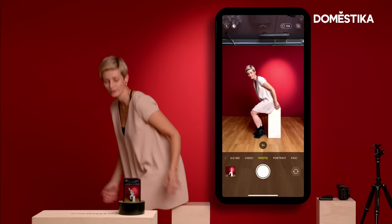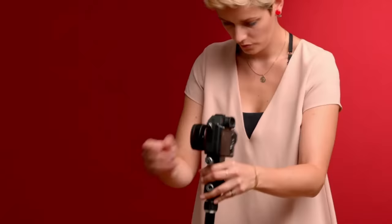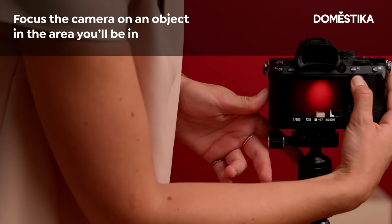Look — photo. It's sharp, I'm talking, my face looks really strange, but that's not what it is about. The most important thing I want to make sure now is that I have my focus point on something that is placed where I'm going to be placed.